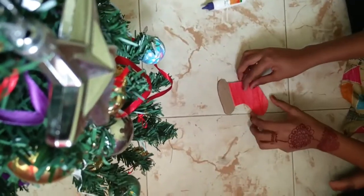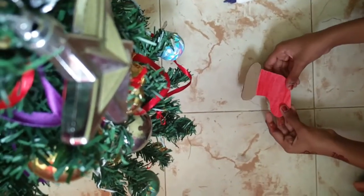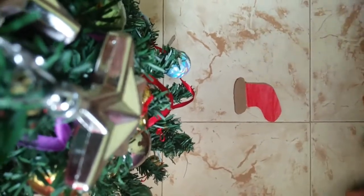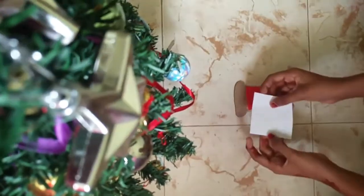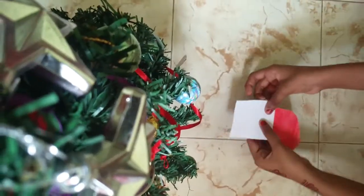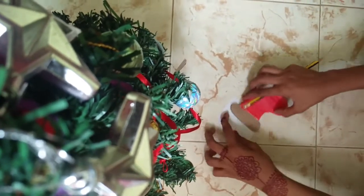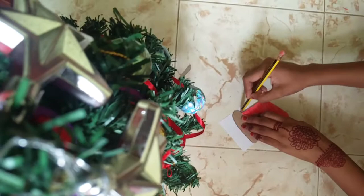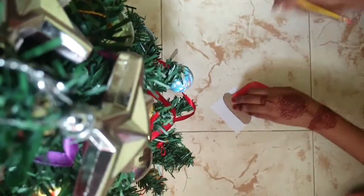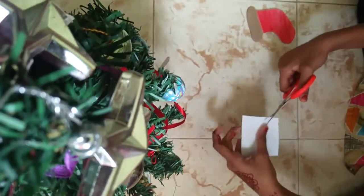I am going to make the red piece. I am going to teach you. I am going to make the white paper. I am going to make it one more.